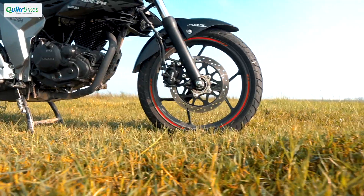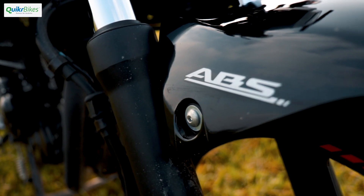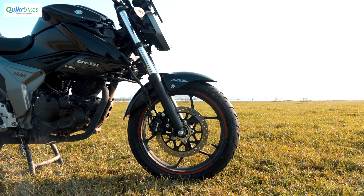The braking department too is good and is backed up by a single-channel ABS system. Disc brakes are standard at both ends.